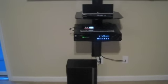Hey guys, we're going to take a look at my LG home theater system. Today it is a 5 disc DVD changer. This is my setup in my living room.